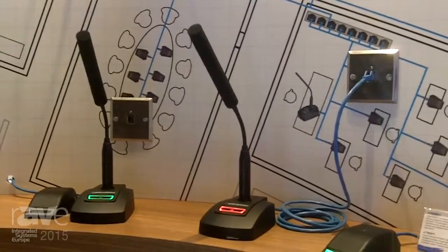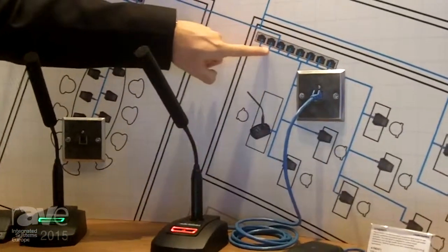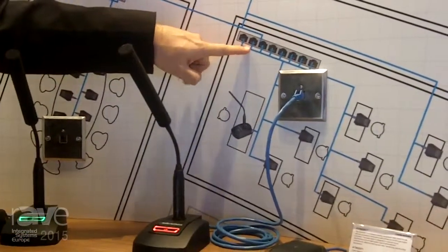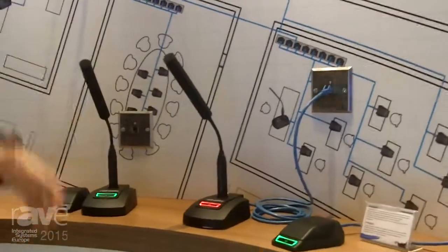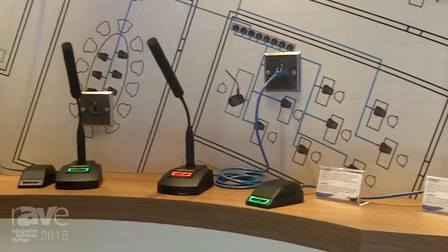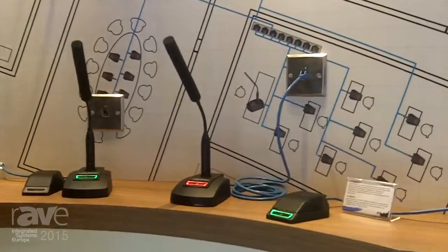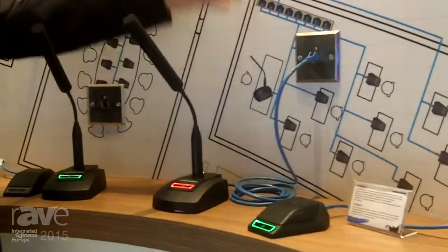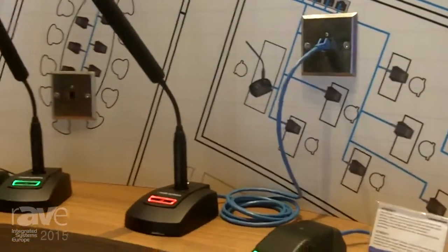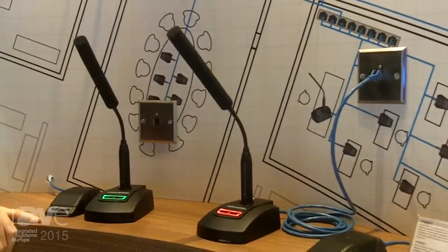If you want more than one microphone, you simply add a PoE switch as indicated here in this graphic. If you want 24 microphones, just get a 24-port switch and plug in 24 microphones. Today you use it in one room, tomorrow in the room next door. You can easily move things around without having to specify and provide XLR sockets in every room for the maximum number of channels you might potentially use in the future.